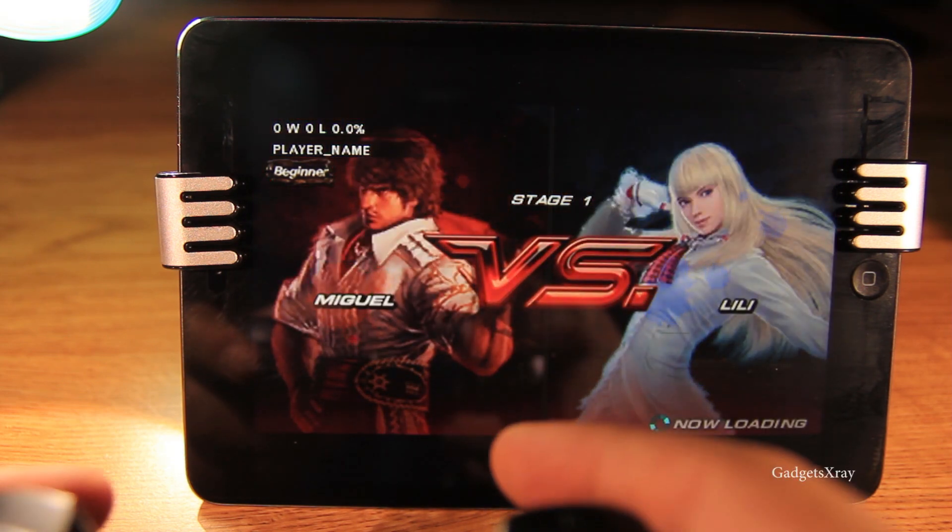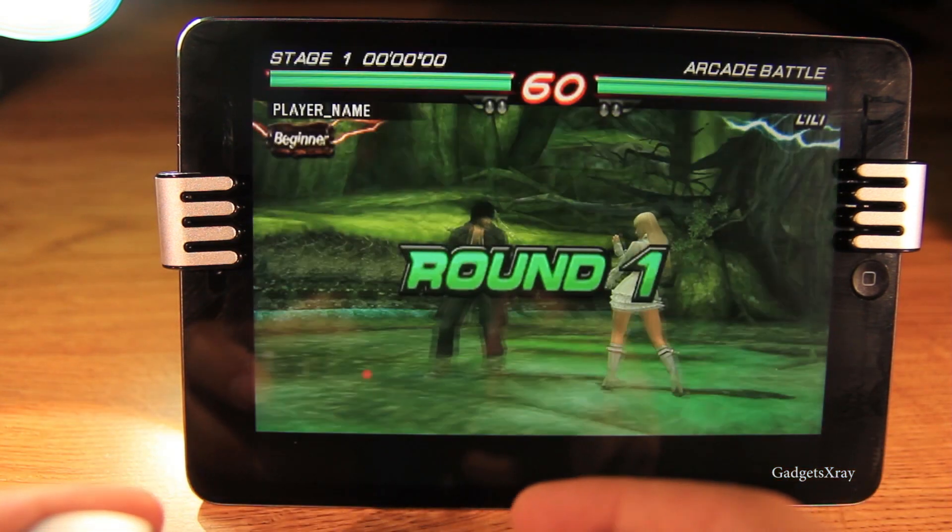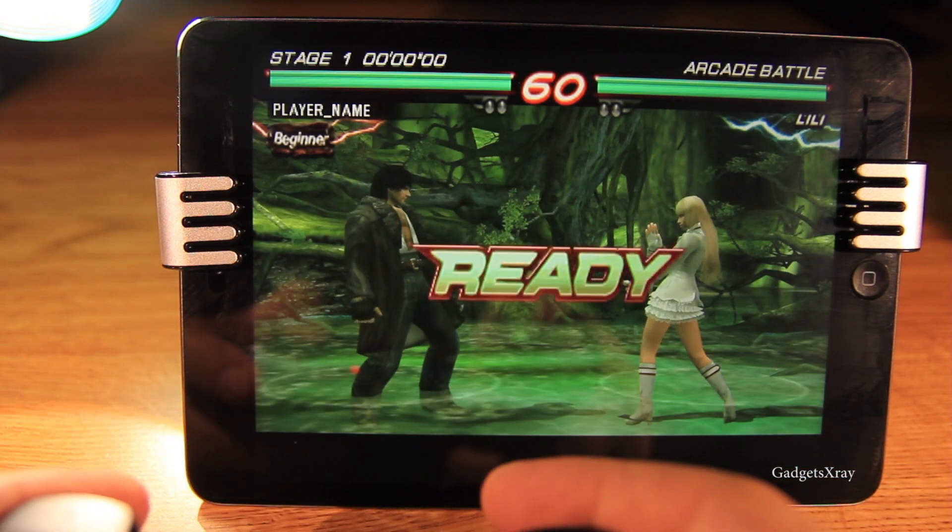If your iPad is newer — I'm not sure which iPad works best — but this is an iPad 2 Retina Mini.